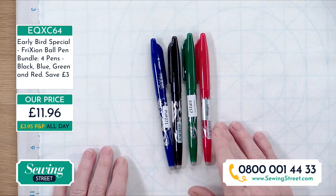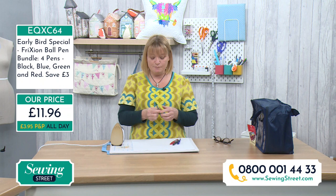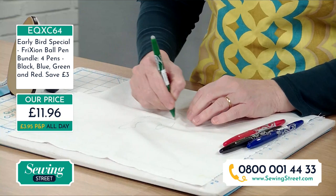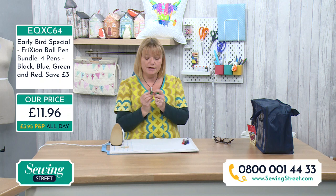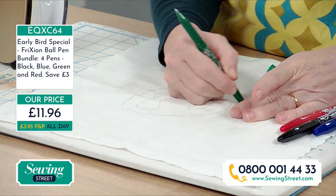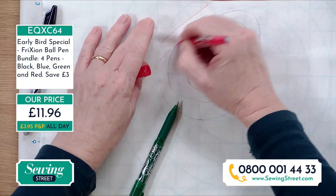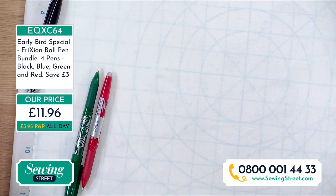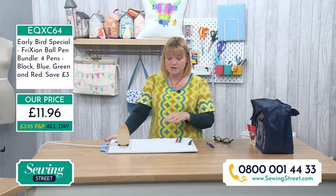If you haven't used these before, they're fantastic. They're called Pilot Friction pens and they're made with a thermosensitive ink, which means when you draw with them you can write whatever you want — swirls and things. A lot of classroom teachers use these because they're erasable. You see the little white rubbery things on the end? When you rub them, the friction erases them. As sewers, we use them as heat erasable — you can draw lots of lines, then get an iron and press them and they disappear. Amazing.